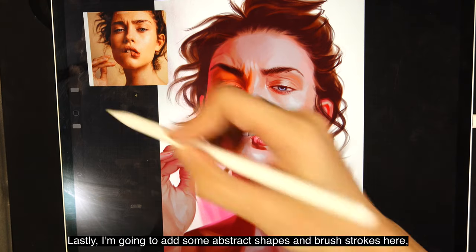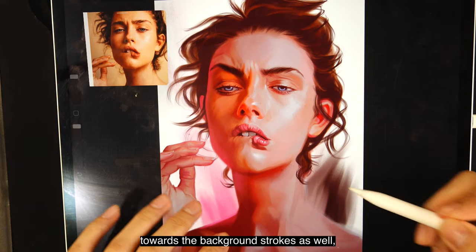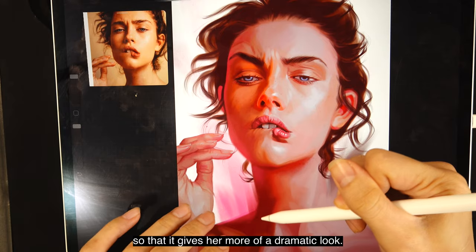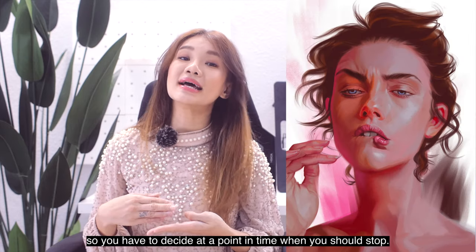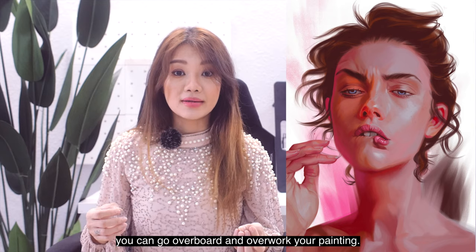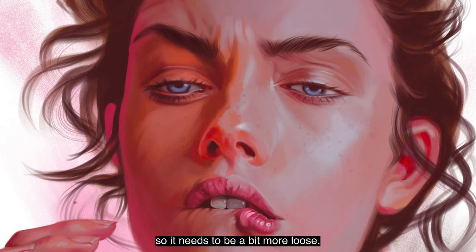I'm adding some abstract shapes and brush strokes — blending and smudging out from the skin outwards towards the background strokes so that it gives her a more dramatic look. In this step there's no telling when you're done — you can stop at any time. You have to decide when to stop. If you continue working you can go overboard and overwork your painting, making it a bit too much. Learn to stop before your painting looks too tight and detailed — keep it a bit more loose.